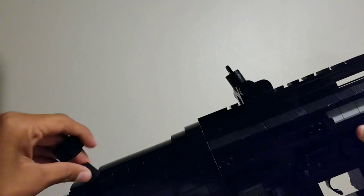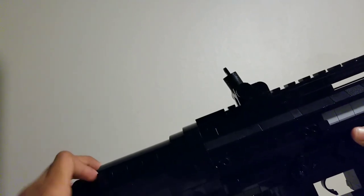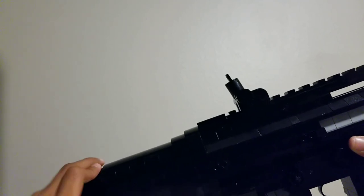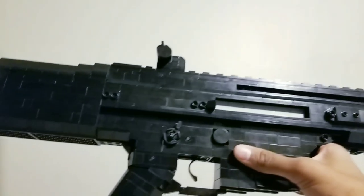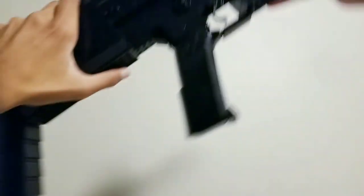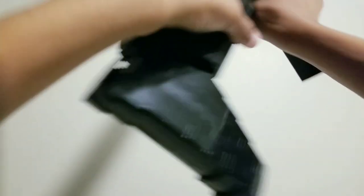That's pretty much it for this weapon, guys. I really like how it turned out. If you want a tutorial, let me know within a week — if enough people tell me, I'll make one. That's pretty much it for this weapon, everyone. I'll see you guys next time.